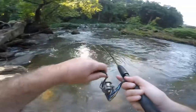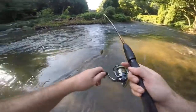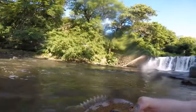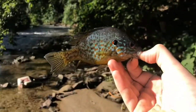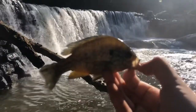There we go — another little red breast sunfish. Some great colors on this guy, really nice colors. The GoPro died, but a new species for the day — a little pumpkin seed sunfish. I'm going to let this guy go.